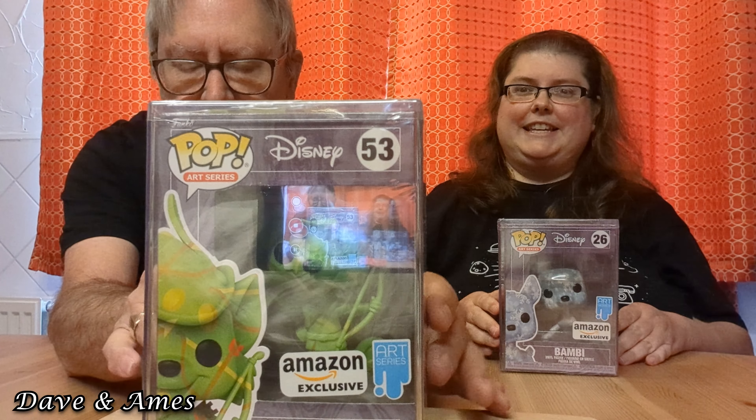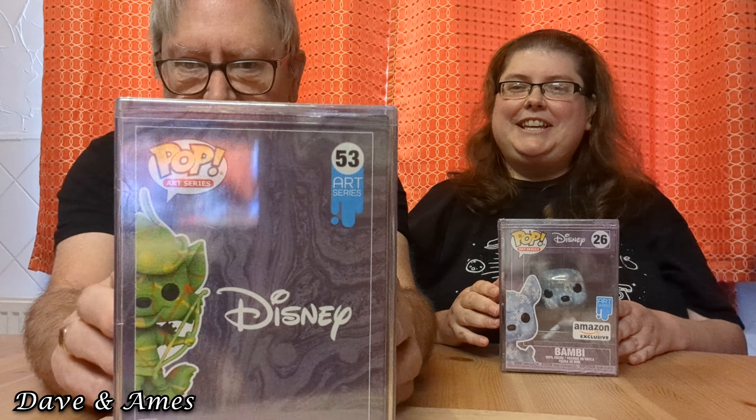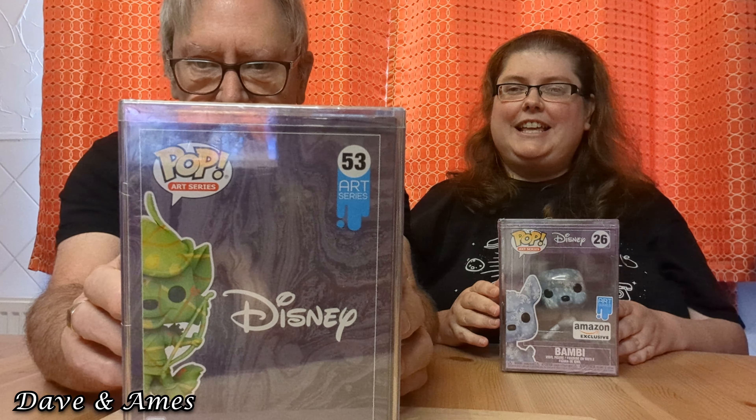So there's Bambi. The next one I'm going to show is Robin Hood. And each one of these are different with art series. You don't look like any Robin Hood. I know. But I guess this is from a Disney cartoon — it's from the Disney movie Robin Hood. You've never seen it?